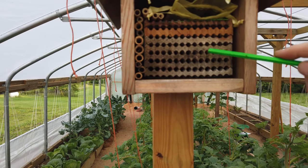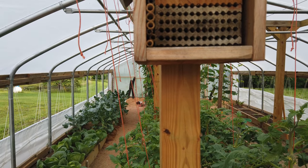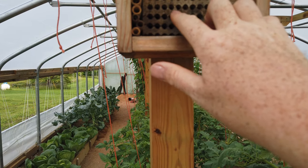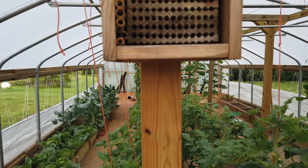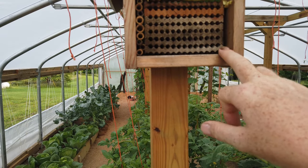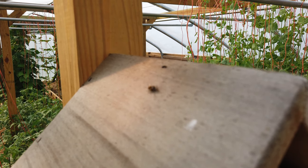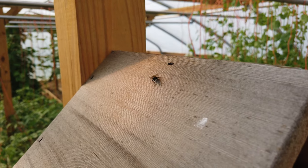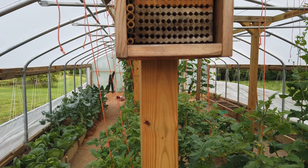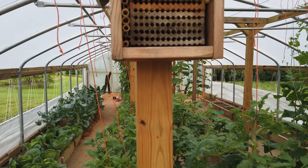This is the block for the leafcutter bees and as you can see those holes are pretty small. We elected to buy this box because it is easier. I don't have the tools to make it where each one of these layers will separate to harvest the cocoons at the end of the year. Folks have taken a block of wood and just drilled it out, but you can't clean out the cocoons to easily save them for the following year. If you're better at woodworking than I am, you can make these yourself and probably save quite a bit of money, but I bought that block.